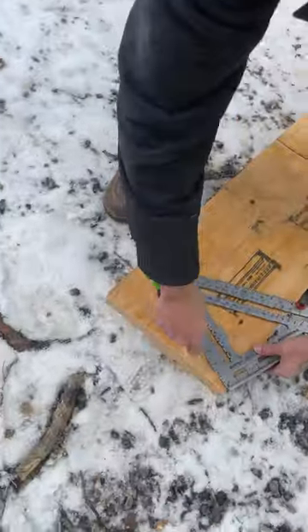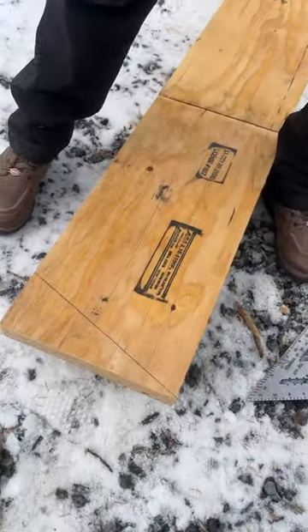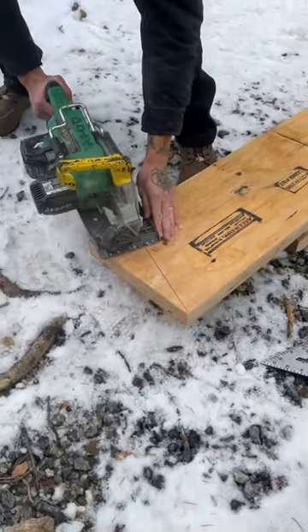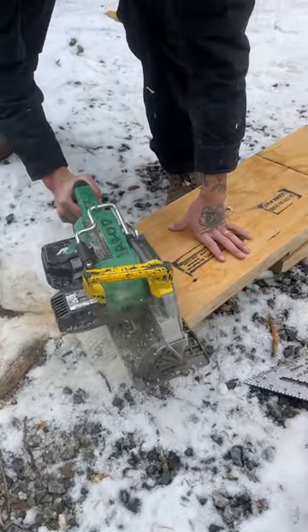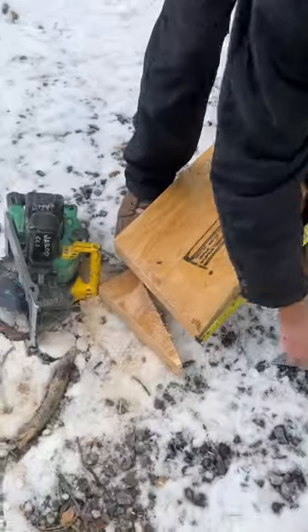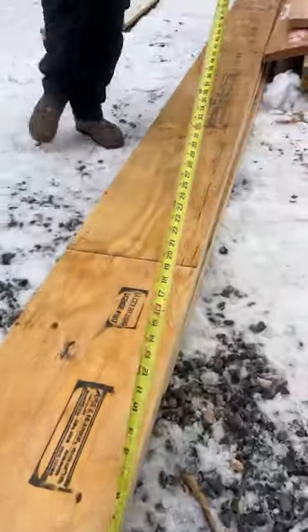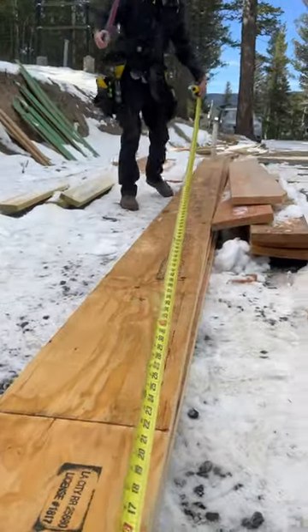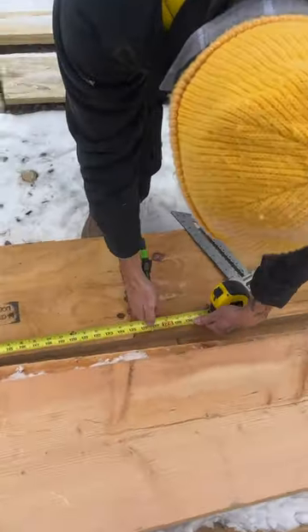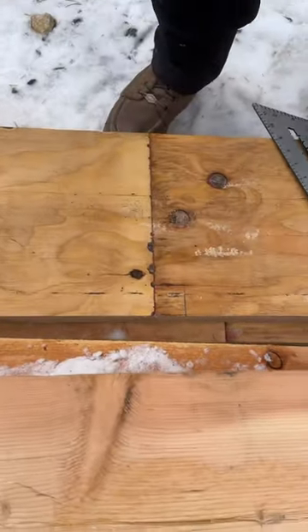All right, so we're cutting some rafters, 4/12 plumb cut. Cut that first, and then I'll pull my overall number from there. Come over here — overall number is 126 and 3/4.